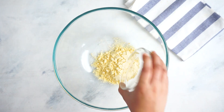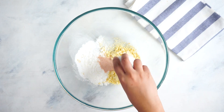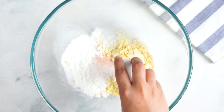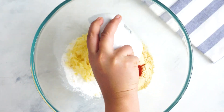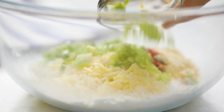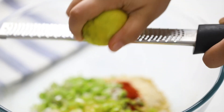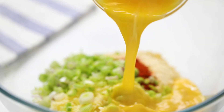I like to start by making a base for these fritters. I really like to use chickpea flour, some corn flour, salt, sugar, chili powder, some grated cheddar for the cheesy finish, chopped green onions, and jalapeños for a kick of spice.